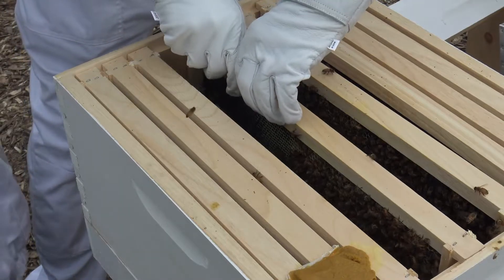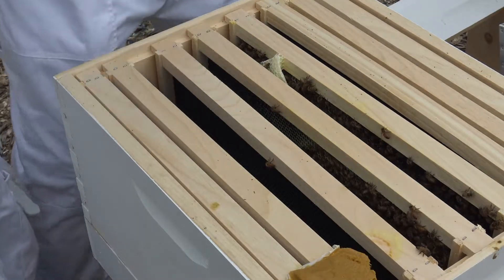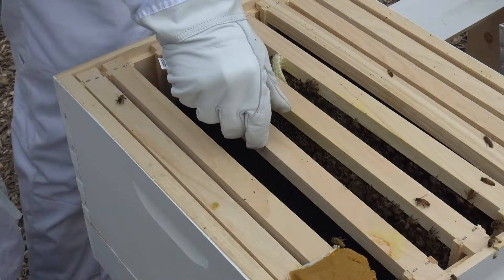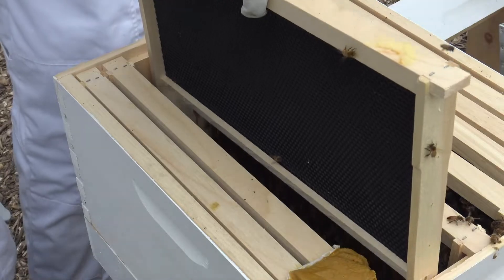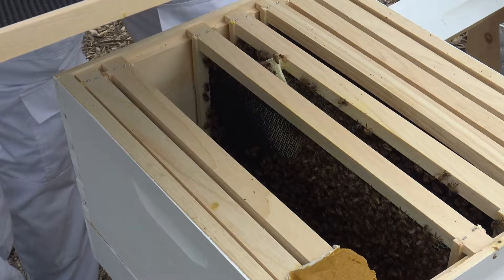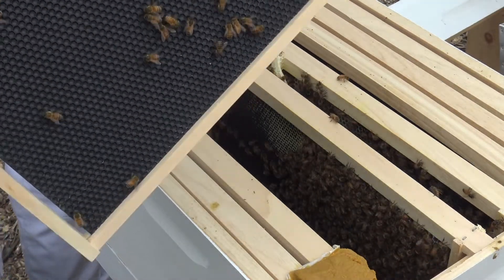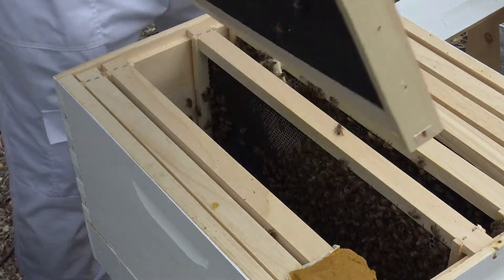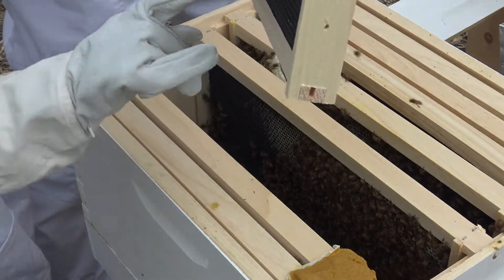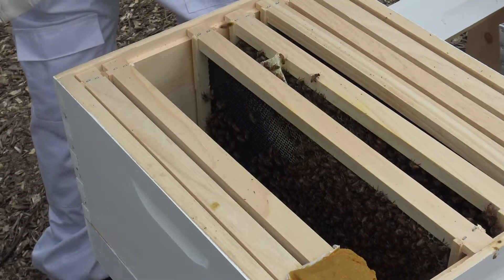These two frames right here have the pollen patty on them — just a little one. It doesn't look like they're taking much from it, but that's okay. This is the last frame. We have three frames with bees on it, and there's all that nectar in there. I don't see any eggs but you can see all that nectar and a little bit of pollen. There's nothing on this side but there's a little wax — they've touched it but not much.